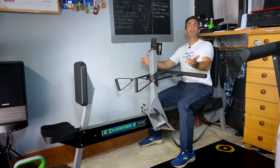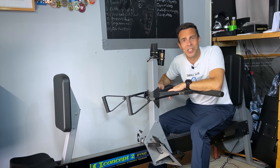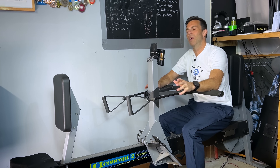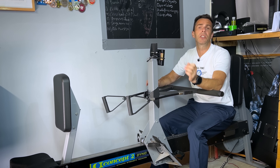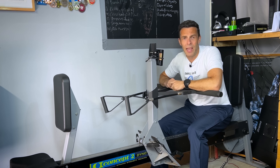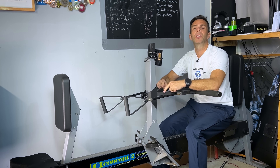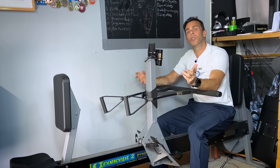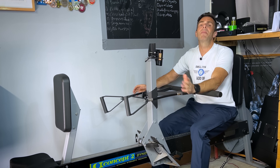Will I be getting one of the Strength Ergs? Well, if they sent me one I'd welcome it into my gym, but I'm not entirely sure I'd buy one as I've already got this. I am really interested to try it one day just to see what it feels like, because it does look fantastic. I hope this run-through comparing the Concept2 Dyno to the new Strength Erg was useful.